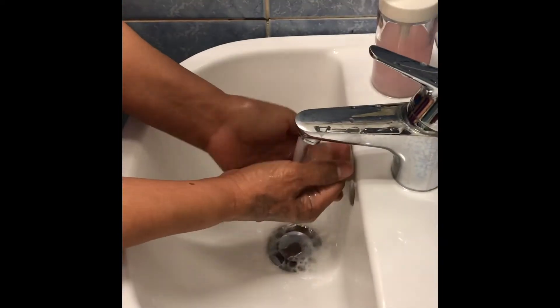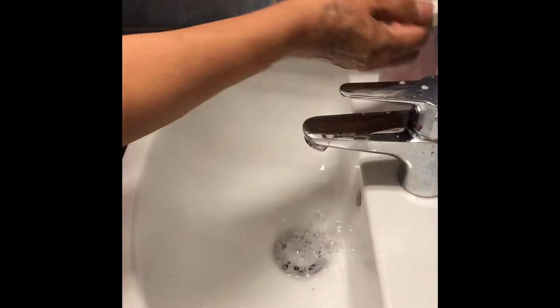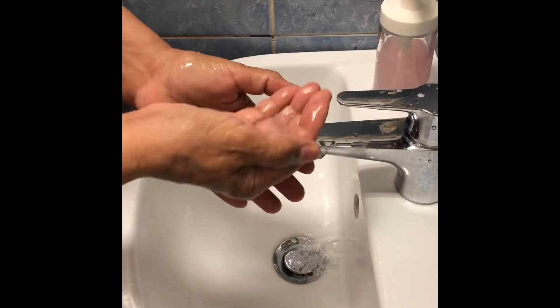Wash for 20 seconds, or you may repeat the procedure if it is really too dirty. Okay, we will start now. Initially, you have to wet your hands. Apply enough soap to cover all surfaces.